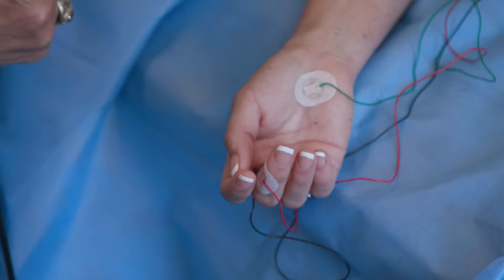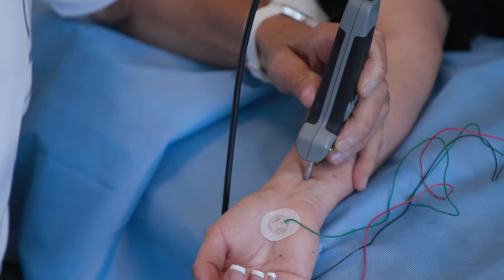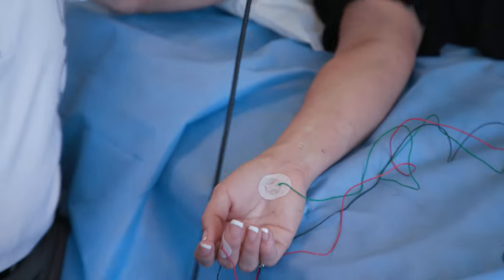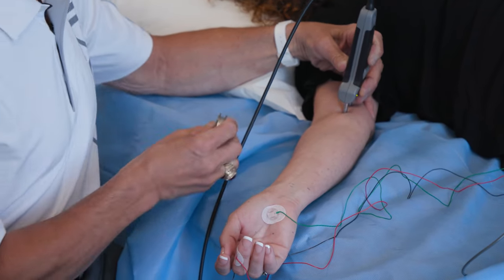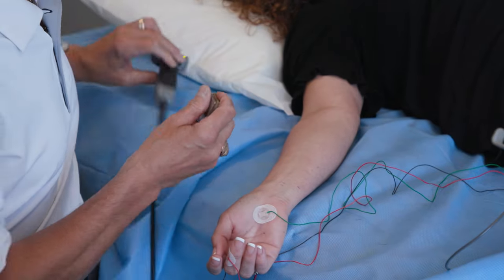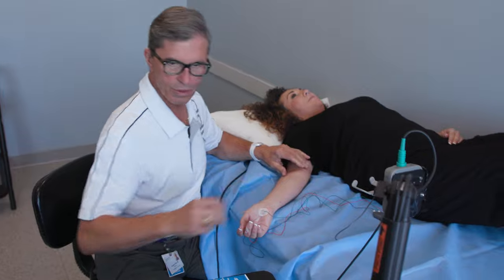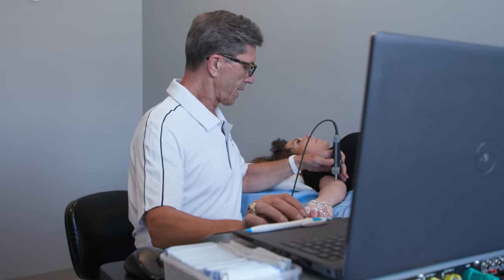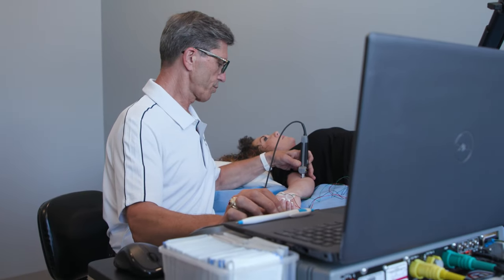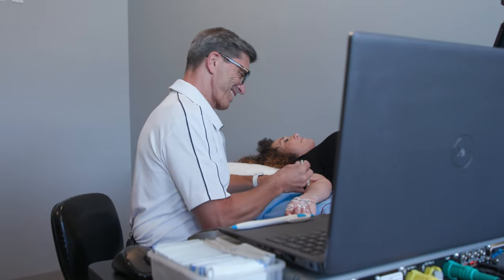We're going to do the same thing here — small shock over here, and one up here. This might move your hand a little bit, a little twitch — that's normal. You have to be honest with me if it's uncomfortable because we can usually modify that. 21 — perfect. And this one might move your hand a little bit once again. This is probably the worst one. It's annoying, but still doing okay?